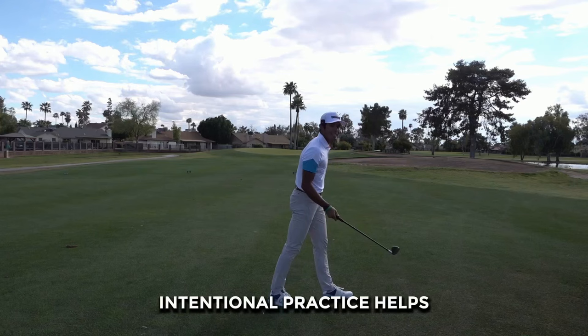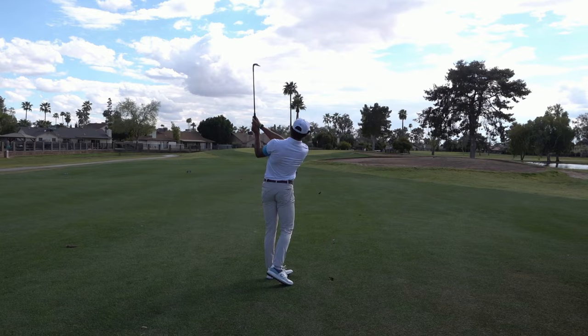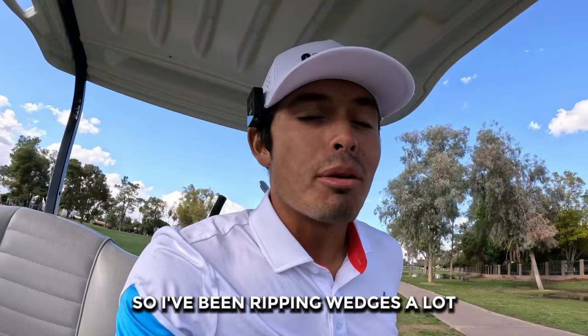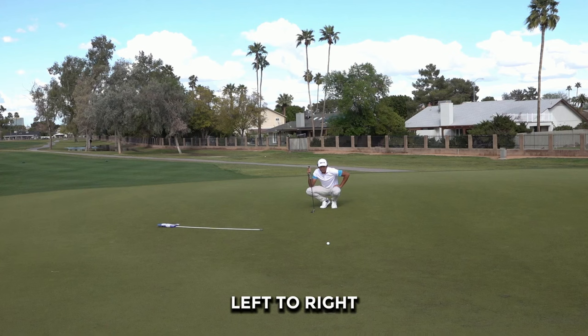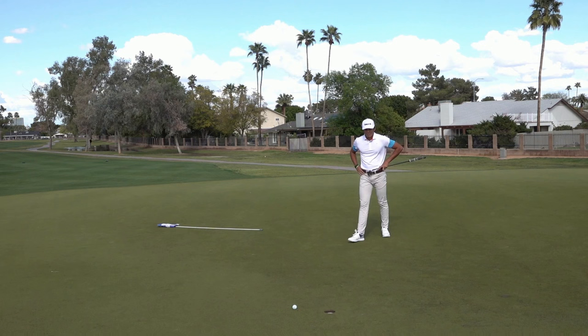I've been practicing my wedge game a lot, and right here we got 99 yards — I am licking my chops. Aside from the super nice practice facility, we also have a whole nine-hole par-three course that is basically our playground. I've been ripping wedges a lot and it's been paying off. Now we got a 9-footer — this thing spun back about 12 feet. Left to right, breaking about five inches. That was a great putt. Can't complain, just got to be grateful.